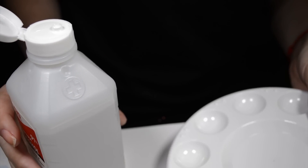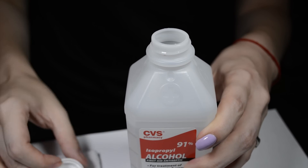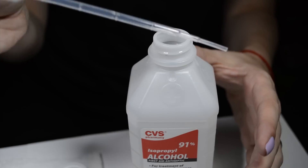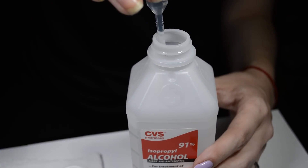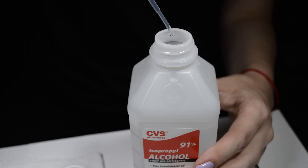You can pour a small amount of isopropyl alcohol out, but I'm using a pipette to add the isopropyl alcohol to my sharpie. To use a pipette, squeeze the bulb part of the pipette, dip the tip into the isopropyl alcohol, then release the bulb to allow it to fill with isopropyl alcohol. This gives me more control over how many drops I add.